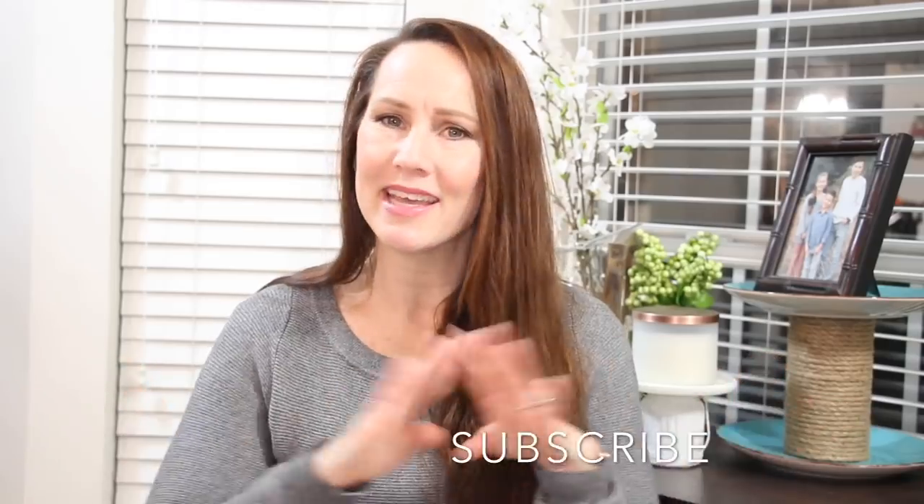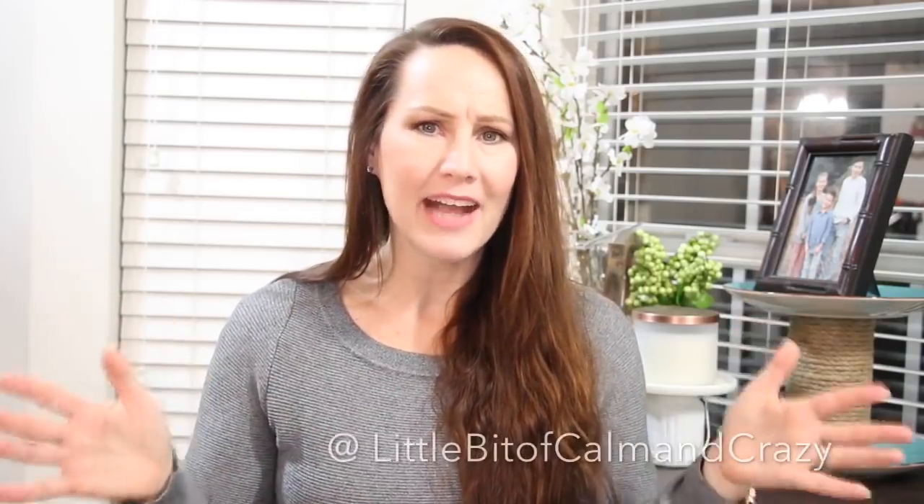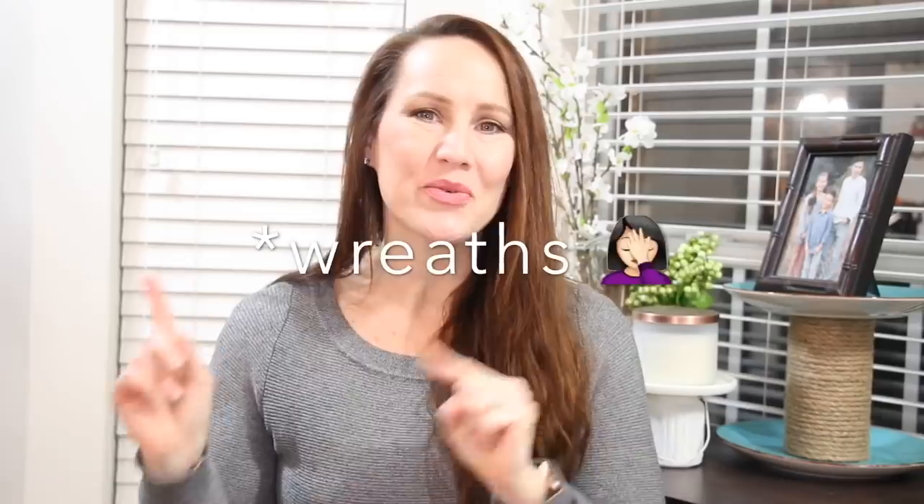If you are new to my channel, hello and welcome. I am so glad that you are here. I would love for you to take a moment and introduce yourself in the comments. If you still have not hit that subscribe button, make sure you do so you don't miss any of my DIYs, and if you enjoy this video please give it a big thumbs up. I am over on Instagram, active over there every day. Let's go ahead and get right on into the wreath.